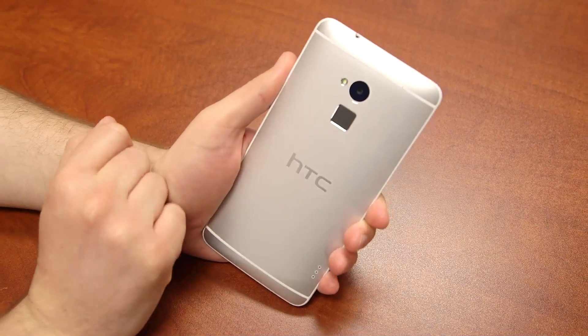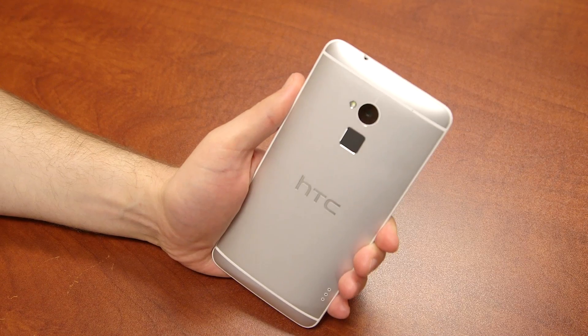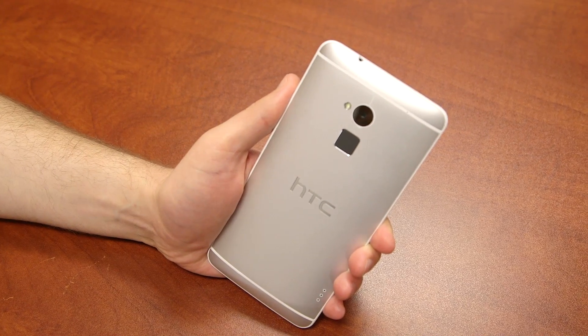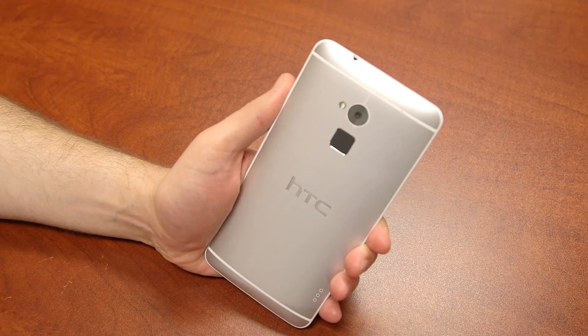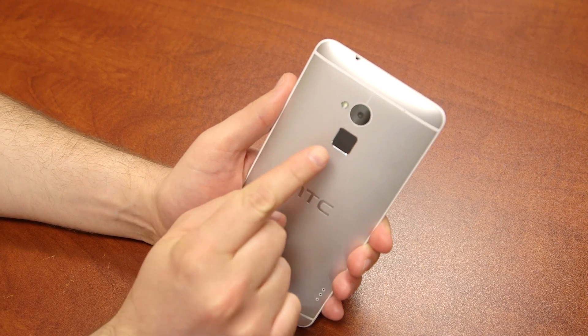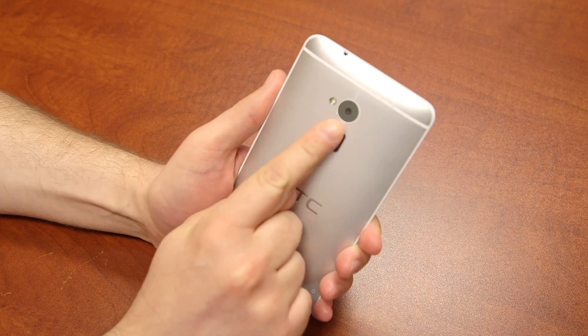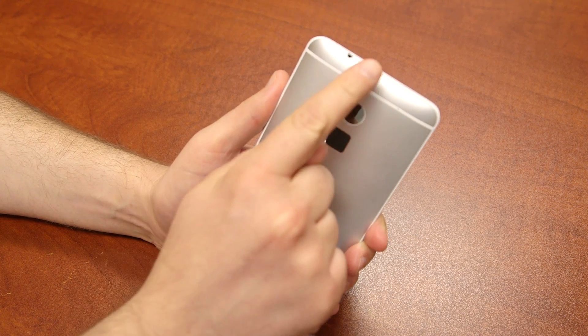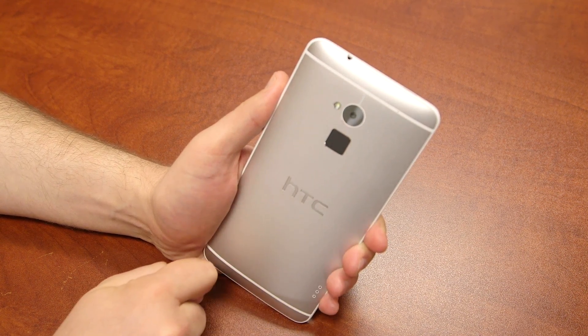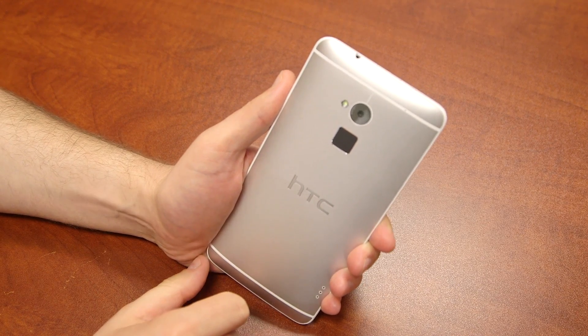This little black square is the fingerprint scanner on the HTC One Max. Let me show you how it works, then I'll walk you through the setup process, what it can do, and I'll show you how easy or not easy it is to use. First, location — it is located directly below the camera lens. To make this work, you have to swipe your finger. You can't just leave your finger on there, you've got to swipe down. So you inevitably have to swipe your dirty, greasy, french fry fingers all over that lens, which never makes for good pictures.